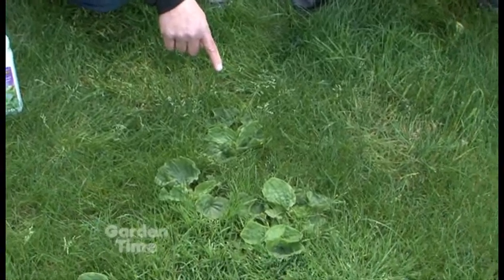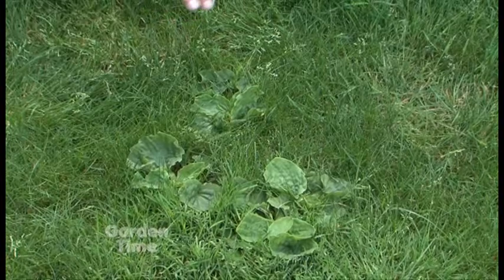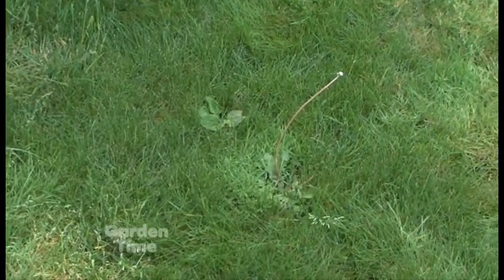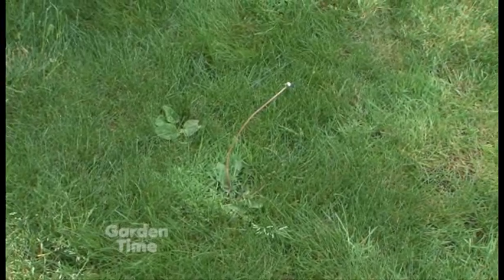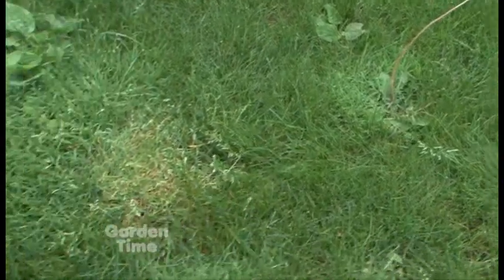Other things going on in the turf: this is plantain, a very common broadleaf weed. And then we've got some dandelions popping over here that had a flower on it a few days ago. So as you can see, a lot of weeds in general are growing in our turf grass.